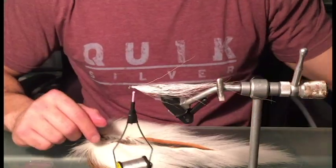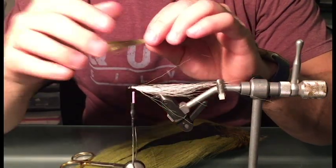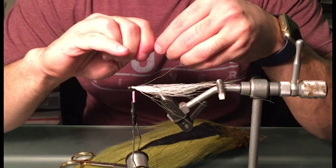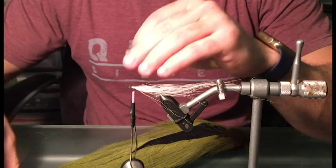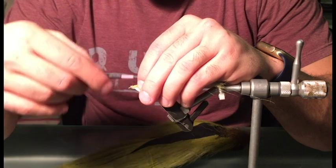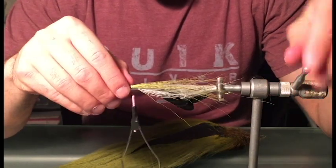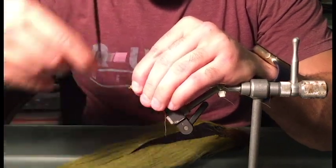Next would be to add an olive back. So we have our olive bucktail hair now, and we're pretty much going to do the same exact thing we did with the white bucktail hair — remove any short hairs, make sure all the ends are even, and now attach it to the hook with a few loose wraps just like before. Make sure it all looks good, and if it's the way you like it, go ahead and finish it off.